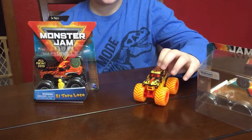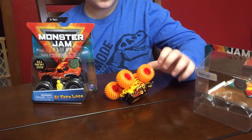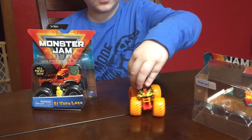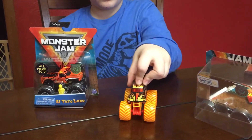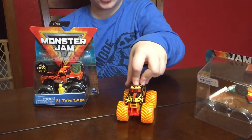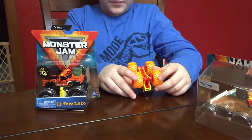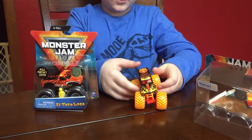But this one is fire. And this one is really cool because when you do this, the tire is actually turned. And anyway, this one is really cool because you could actually roll it.